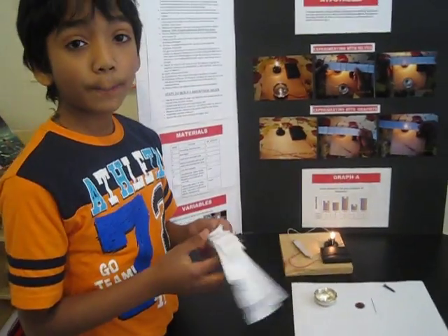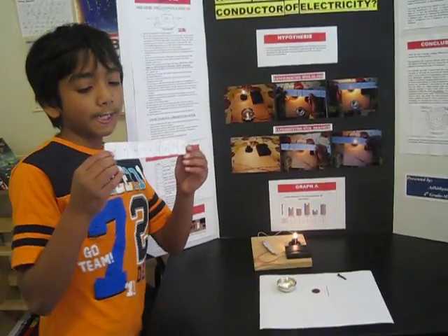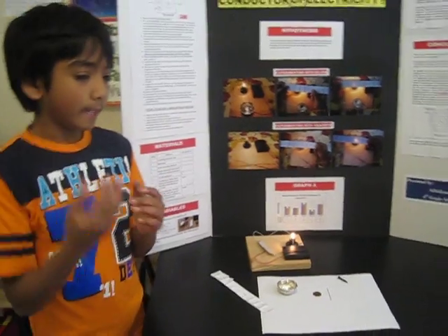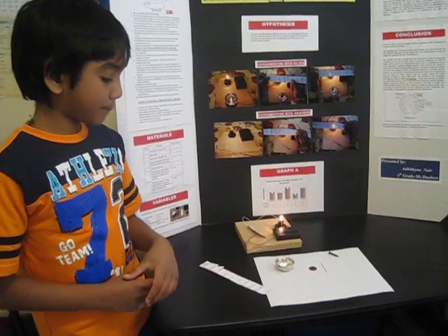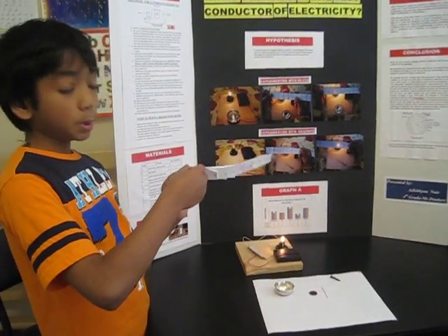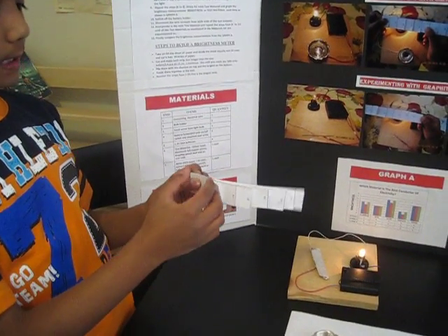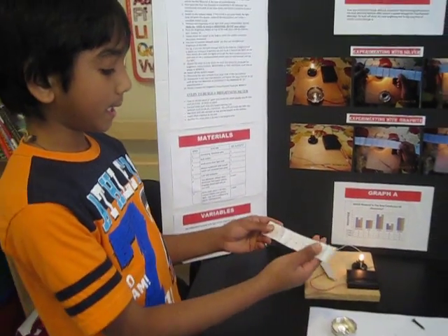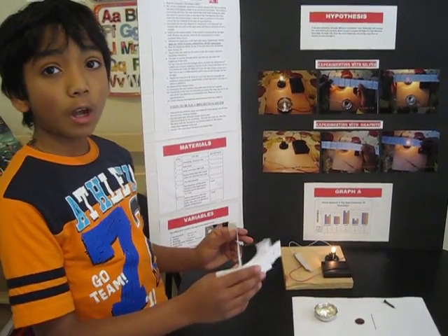How to make the brightness meter: take a normal A4-size paper, which is letter size, 8 by 11. Then cut it into 10 equal strips. Take the first strip and cut it so that there's only 2 centimeters left. Take the second strip and add 2 more centimeters to the last bit of it. Then add 2 centimeters to each one until you have 10 strips, going from shortest to longest.